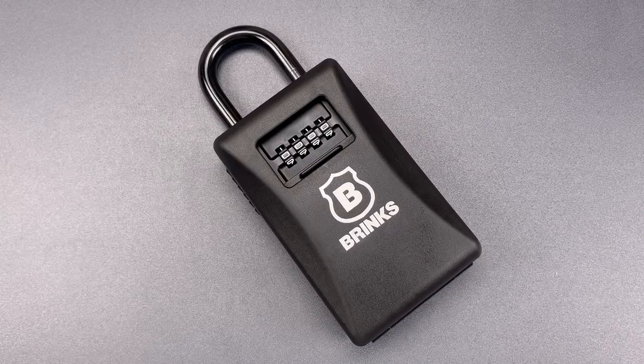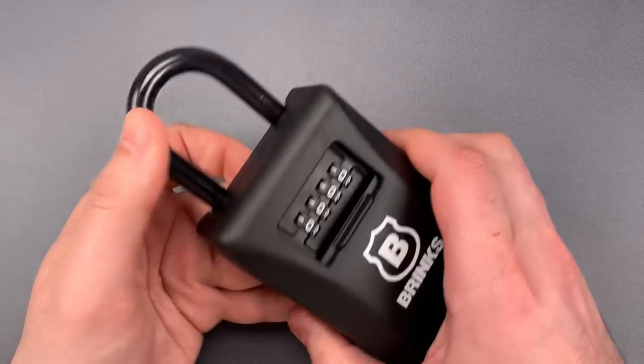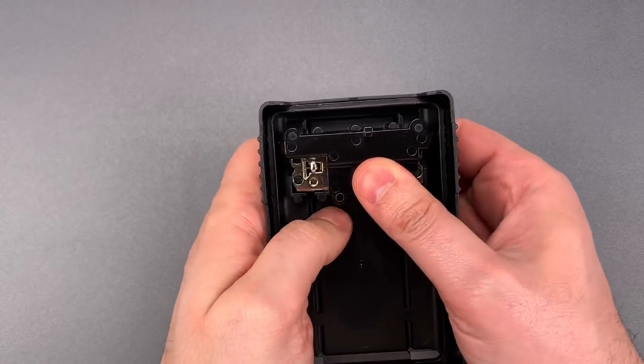It's not enough to tell you — let me show you just how bad it is. First, however, we need to change the combination to something I don't already know. So let's put this into reset mode, and while the wheels are facing away from me, scramble them up.